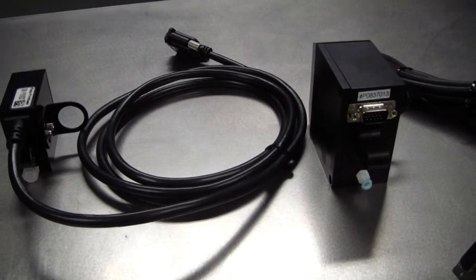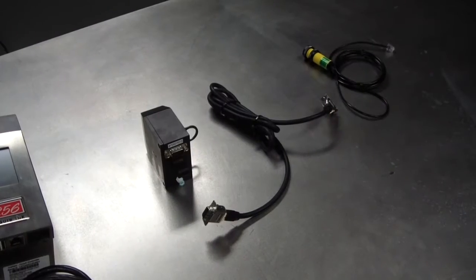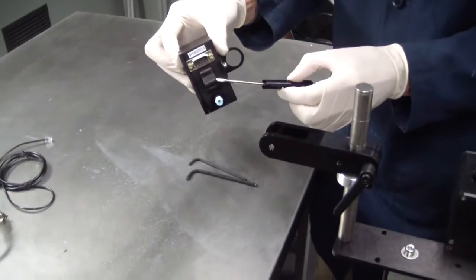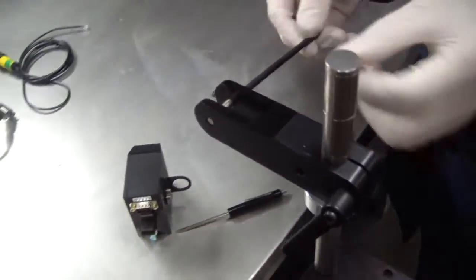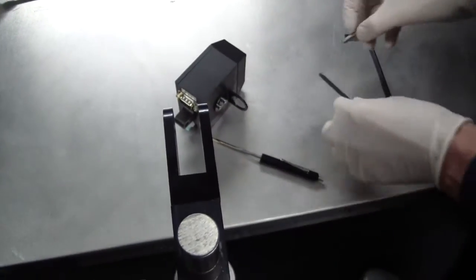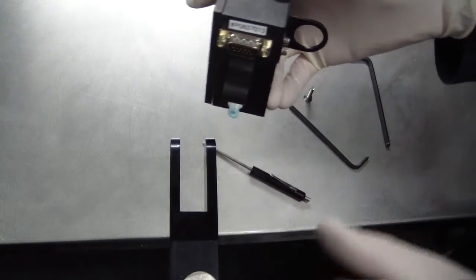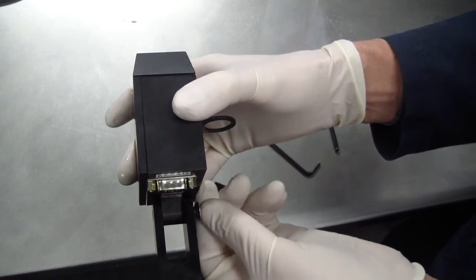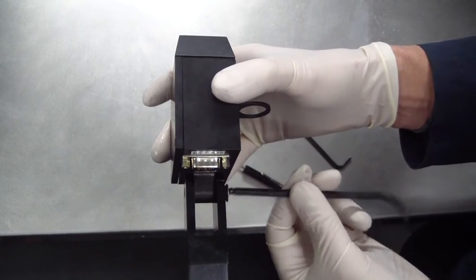Mount the printhead on the printhead arm. There are 128 and 256 printheads. For our example, we'll be mounting the 256 printhead. Notice there is a fixture for mounting the printhead on the printhead arm. Remove the printhead mounting screw from the printhead mounting arm. Position the printhead in the printhead mounting arm with the cable connection on top and the ink fitting on the bottom. Replace and tighten the printhead mounting screw.